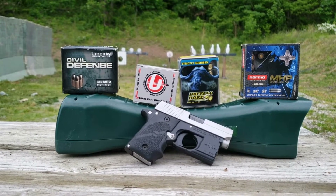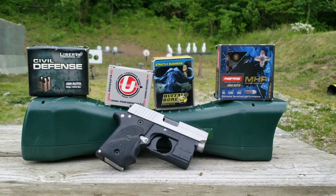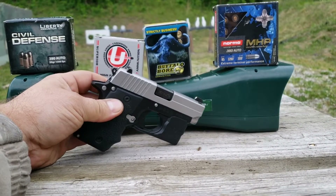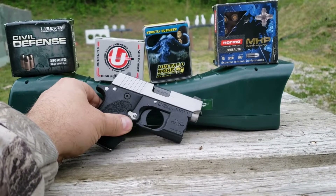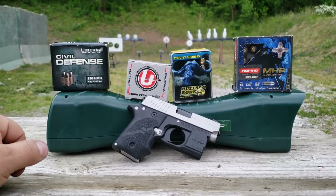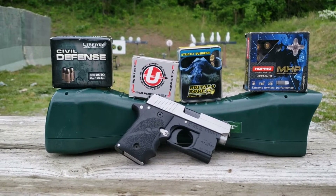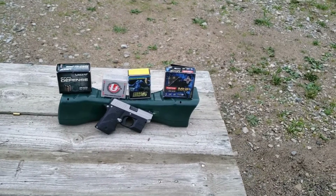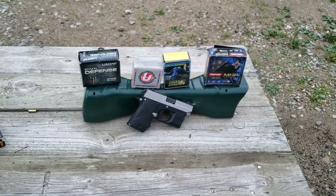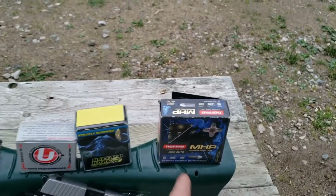Today is 380; I'm also going to do 9 millimeter and 45 as well. Let's see if we can actually achieve 280, maybe 300 foot-pounds of energy out of 380. This is my Sig P238 — it's not a long barrel, it's a micro compact pocket pistol carry type thing. Obviously out of a longer barrel 380 I could get higher velocity, but I'm testing this because it's carry size. Definitely check out the gel video — I'll put a link to the 380 one in this video. Let's send some of these over the chrono and see what energy we're getting.